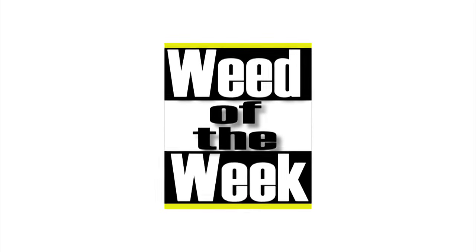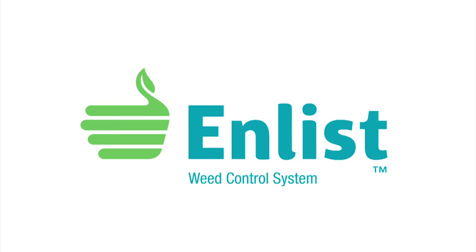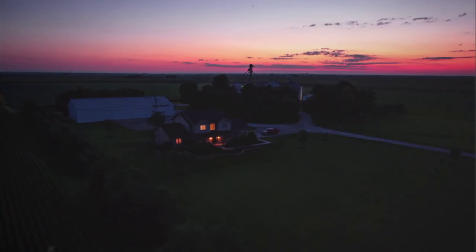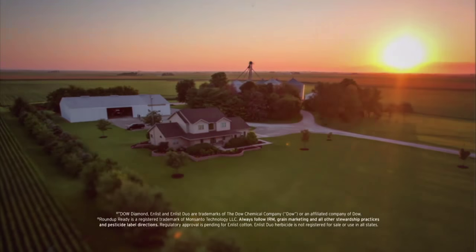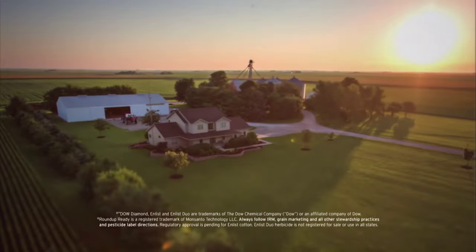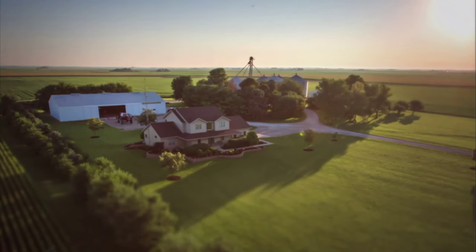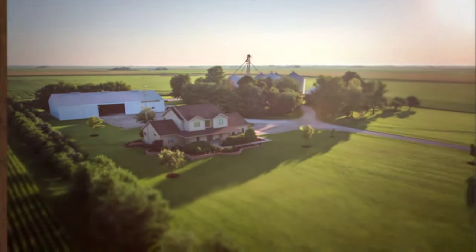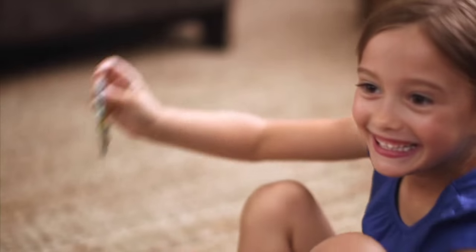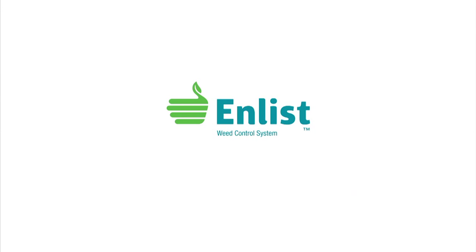The Weed of the Week is sponsored by the Enlist Weed Control System from Dow AgroSciences — a new herbicide and trait system that will build on glyphosate. Farming isn't just in the land, it's in you. Take control of weeds like never before. Enlist builds on the Roundup Ready System, combining proven control of a new 2,4-D and glyphosate in Enlist Duo herbicide. Protect what matters without changing the way you farm.